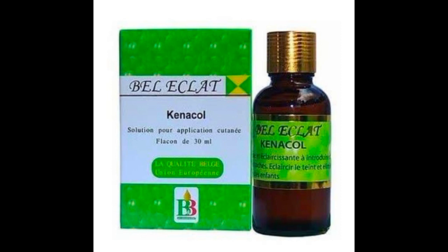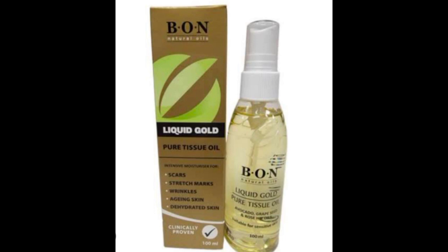The next oil we need is bone tissue oil. This oil is good for scars, stretch marks, wrinkles, aging skin, and dehydrated skin. This tissue oil is going to prevent stretch marks, especially if you have very light skin and you have the tendency to develop stretch marks or any of these skin issues. We need 10 ml of our tissue oil.